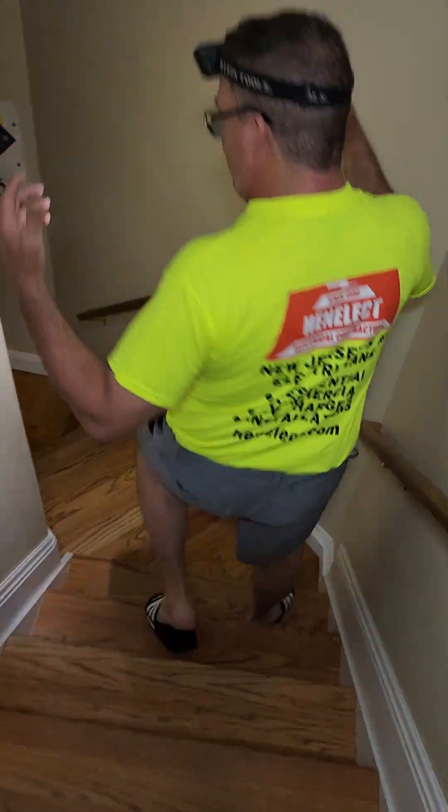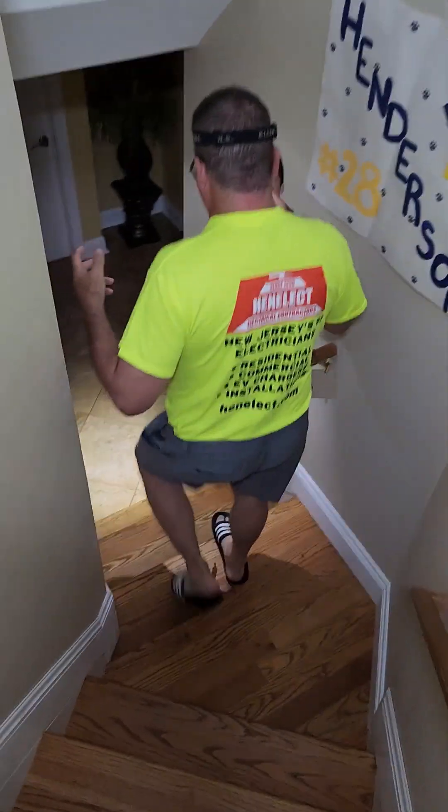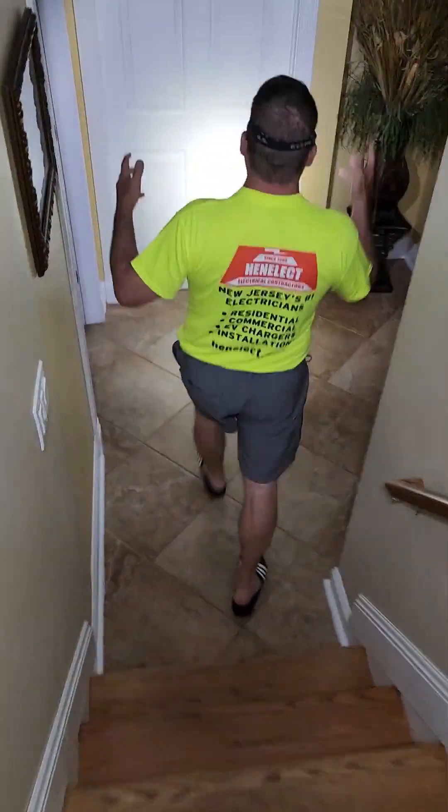We're in a tornado warning and we lost power. All you people asking why are you putting these batteries in, why are you spending money on solar — it's such a waste. Let me show you what I have to do now to get my power on in my house.